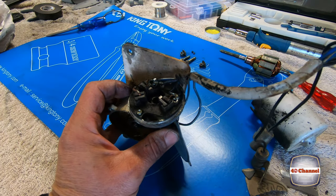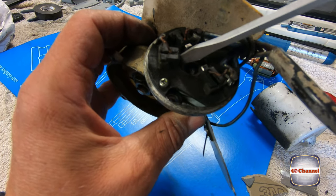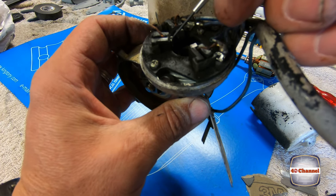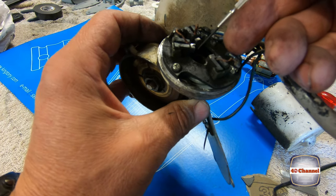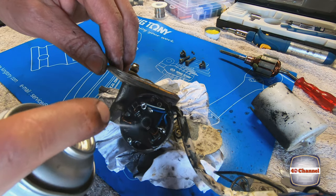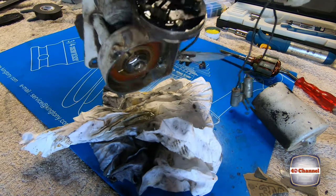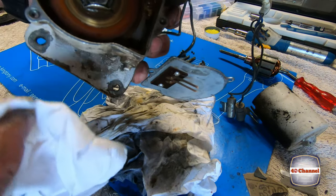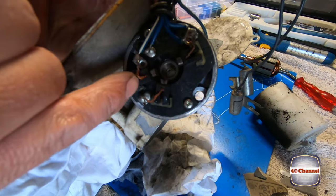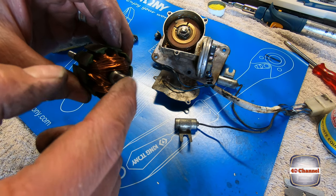Inside here we've got our brushes. This brush here is actually a bit stuck, and there are little springs behind them. Just give those slip rings a clean — they all look okay. No broken solder joints, all the wires aren't touching. The brushes should be okay.